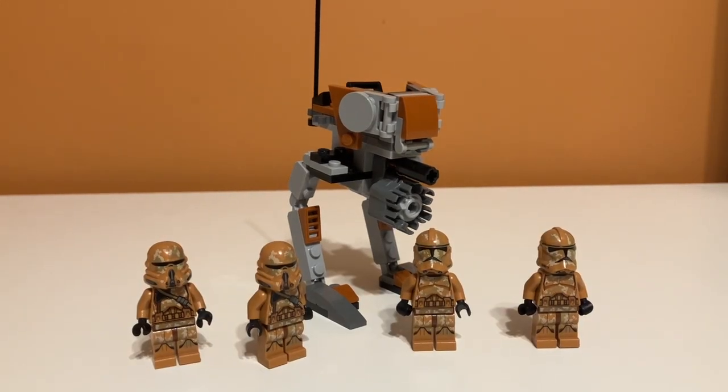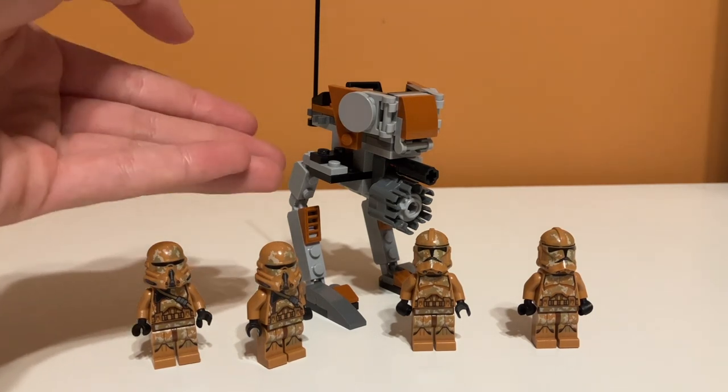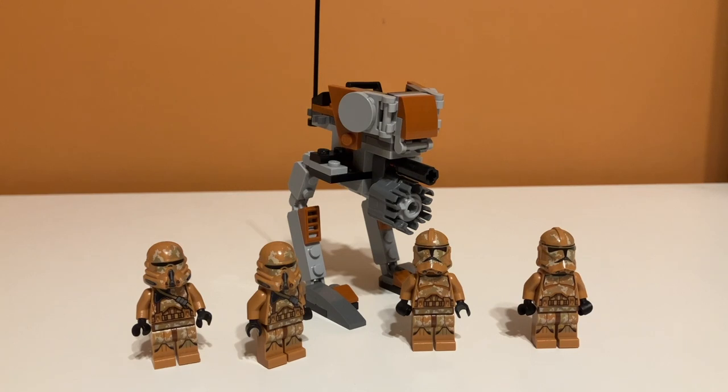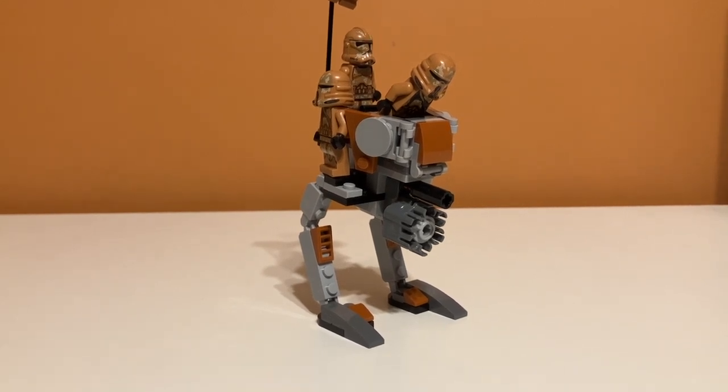Overall, my feelings on this set are pretty straightforward. I think it's a really good set, probably a 9 out of 10. The build is actually kind of decent with some really good play features. There are a few minor problems like the tiling, and I have mixed feelings on the cannon, but you can always take it off. The minifigures are great — even though they're just recolorations, they're still exclusive, and I think if there were Geonosis clone troopers, this is probably what they'd look like. It's definitely worth picking up if you can get it for the original price of $12.99, but nowadays this set is like $70, so unless you can find it used, I wouldn't buy it. Anyway, really good set — 9 out of 10.